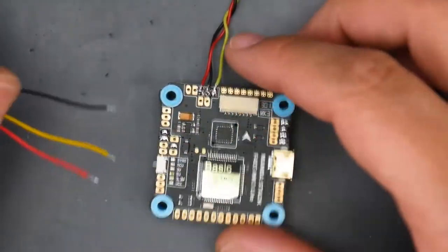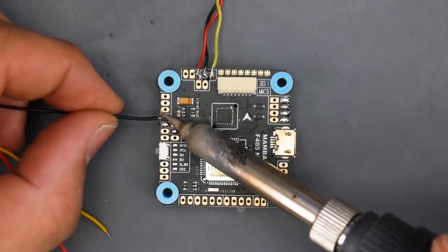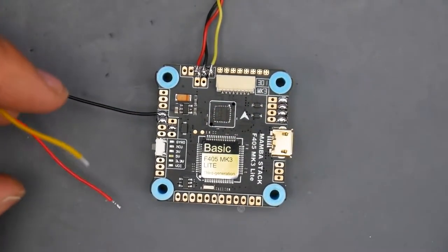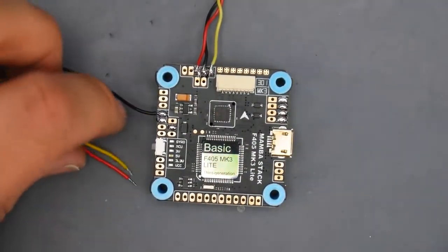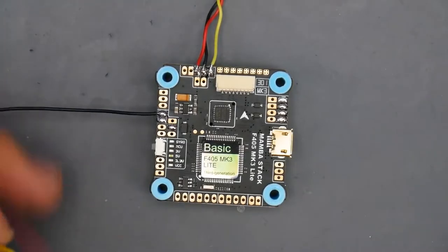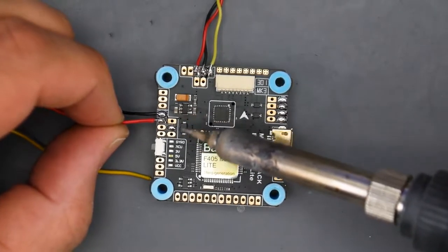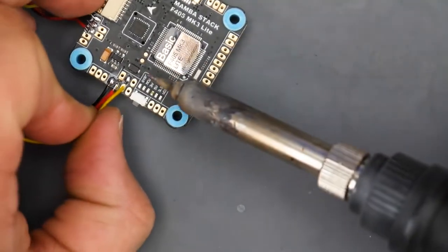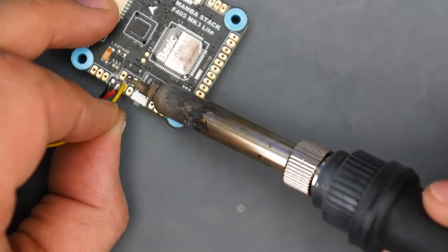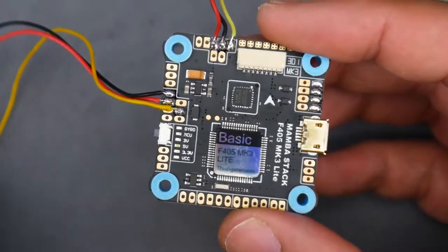For the receiver, looking at the documentation the first pad is ground, then 5V, and then SBUS. You always want to hold ground a little bit longer with the soldering iron because the ground plane is all over the flight controller and acts like a heat sink — heat dissipates and it takes more heat to heat up that pad correctly. There we go — SBUS is in place. So now we have our receiver connected and our camera connected.